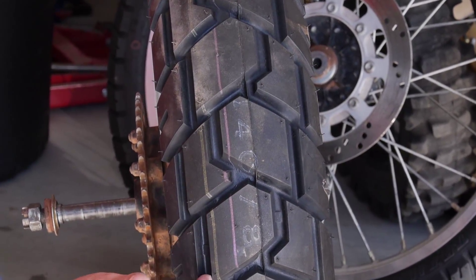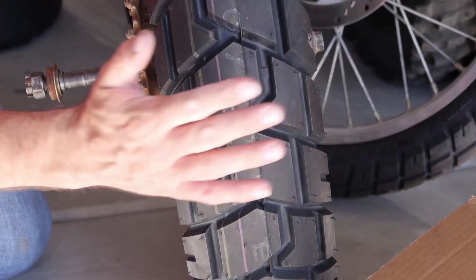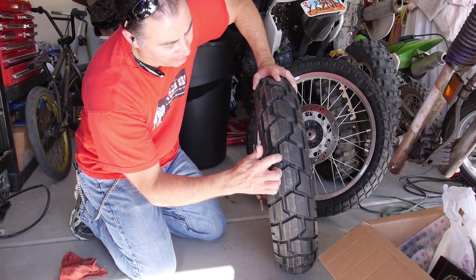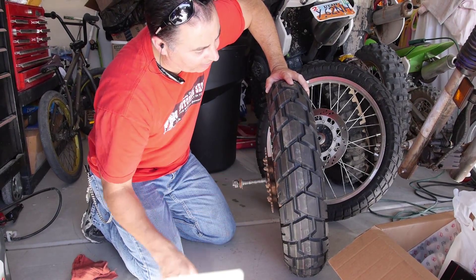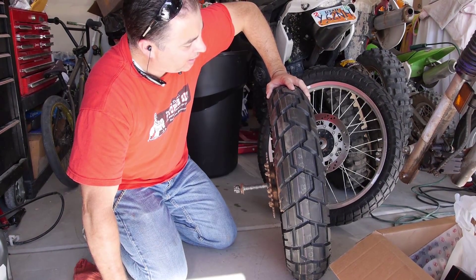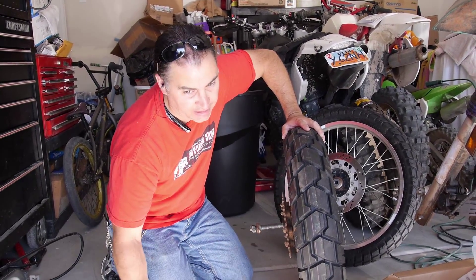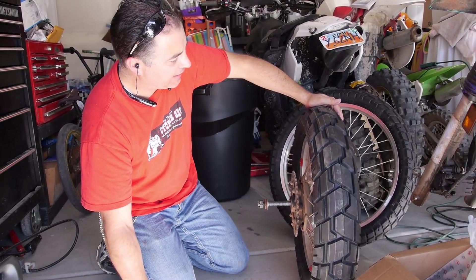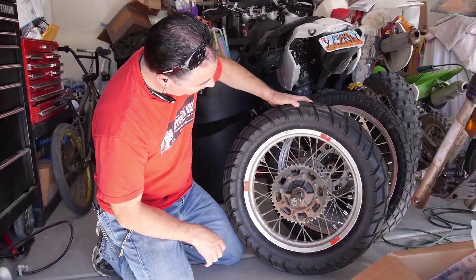If you look at the tread pattern, it's got these big blocks of tread which means it's going to last a little bit longer. It's got a round profile that will make it nice for riding on the street and fire roads, and yet there's enough lug pattern that you can still ride it off-road some — just not on real super hardcore trails. For rain, you want some areas where the rain can evacuate while riding down the street, and this tire looks pretty good for that.